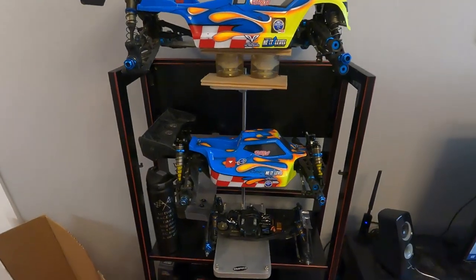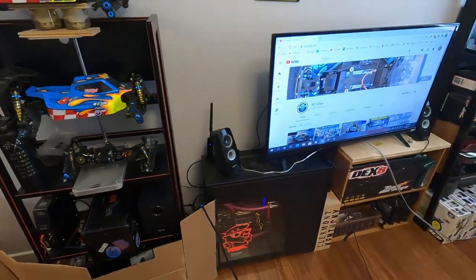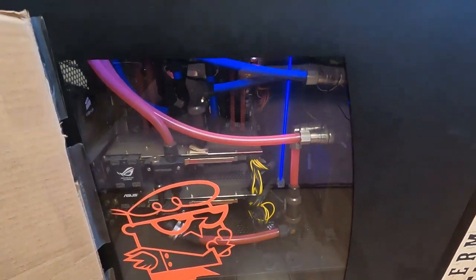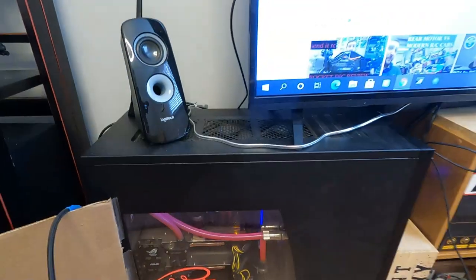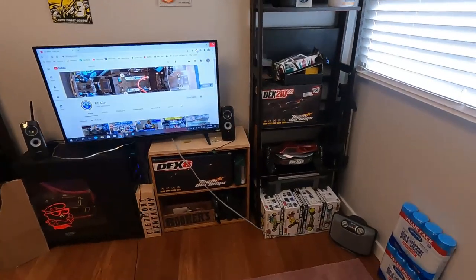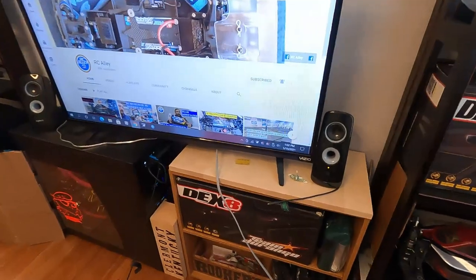Due to COVID we literally raced for like three or four races this year, and then once we could race again the driver stand got burned down — it was so sad. My computer where I do the editing, got Dexter on there. Just a cheap old TV hooked up to the computer where I watch YouTube and all of that stuff.